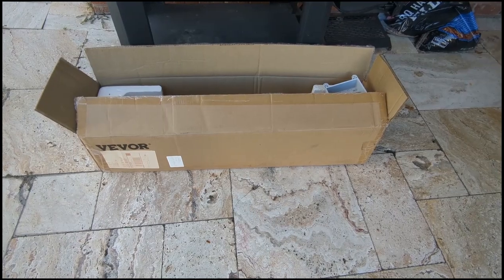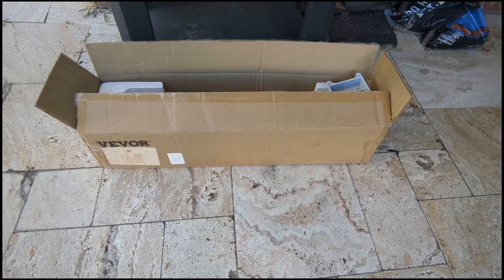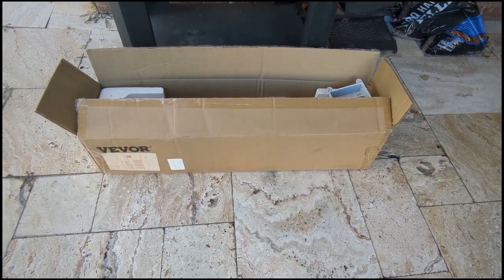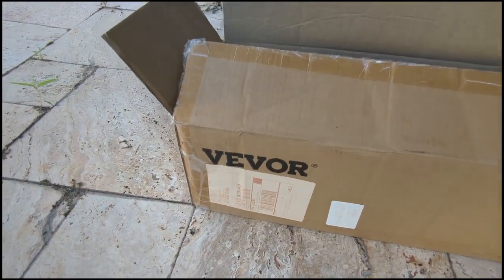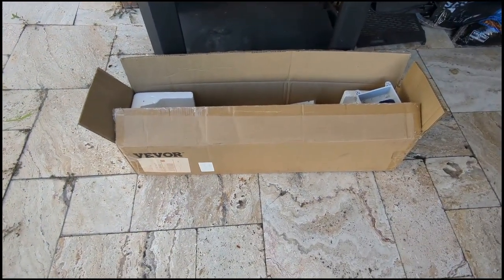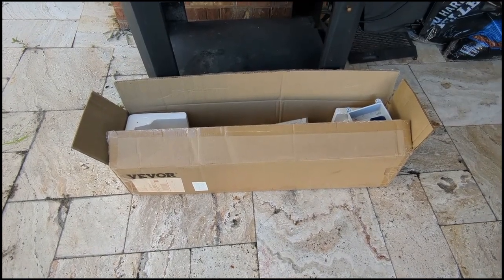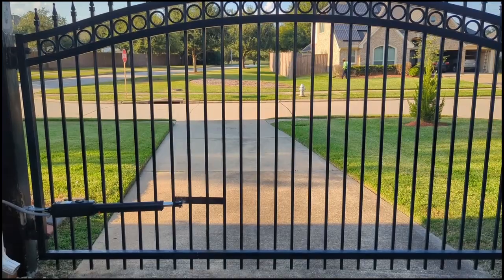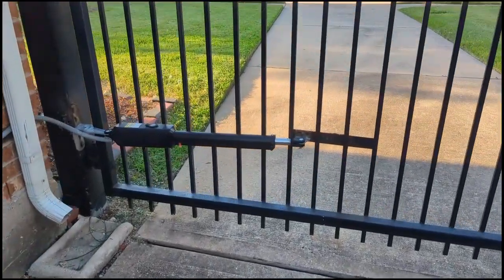I went out and purchased a brand new, off-the-market Chinese actuator arm. This one in particular is a Vivor. I purchased this for roughly around $200, and that includes everything. Let me take you over there and show you how it looks. As you can see, this is my gate, and basically what I've got here is this Vivor arm.